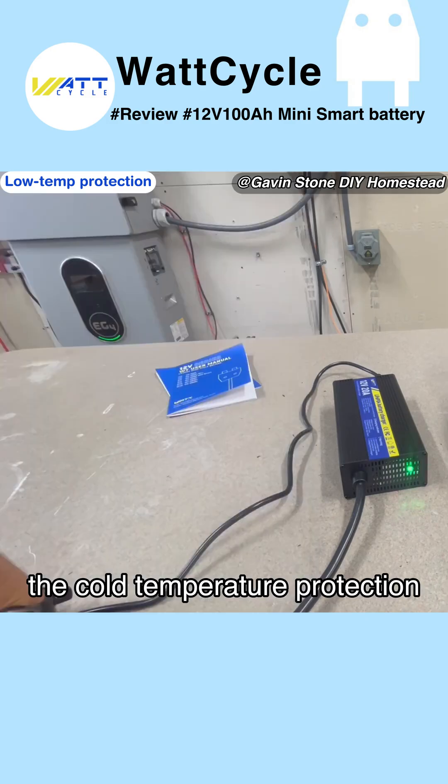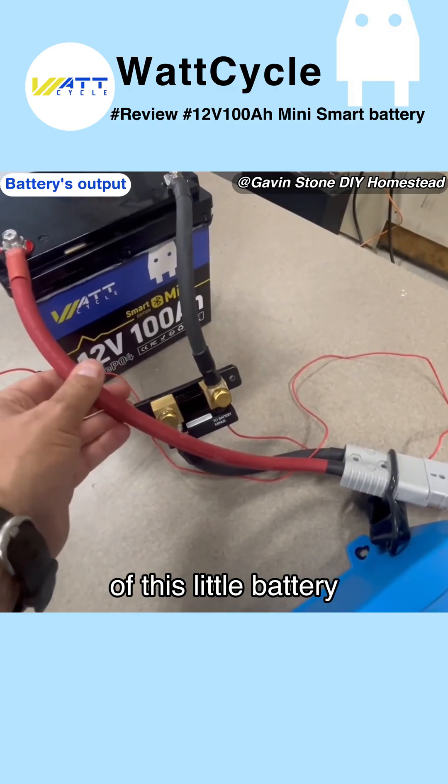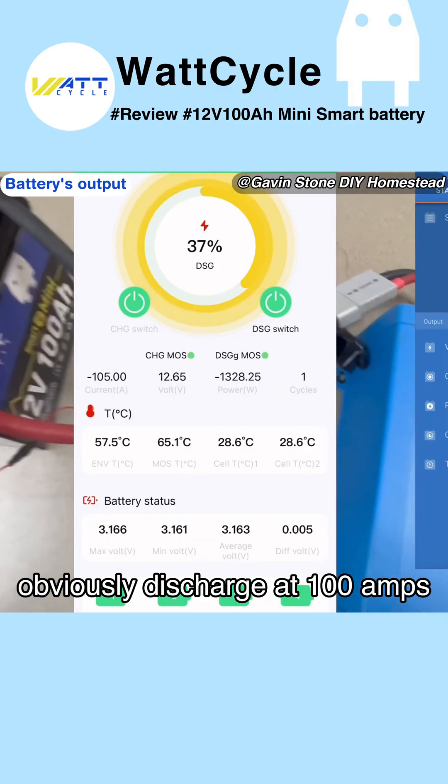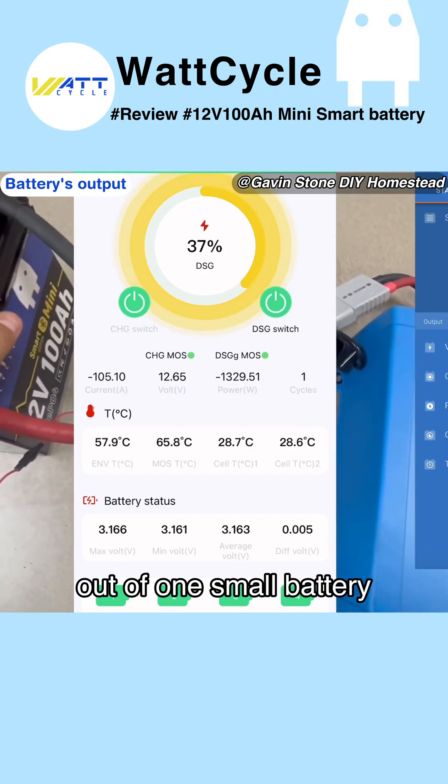The cold temperature protection does work. Last thing I wanted to do is test the output of this little battery — it can obviously discharge at 100 amps, or just a smidge over. In a pinch, you could get a lot of power out of one small battery.